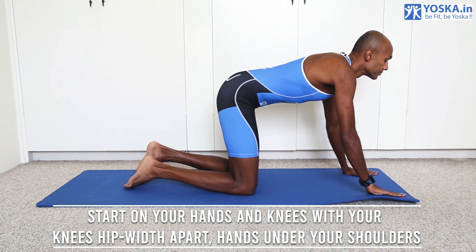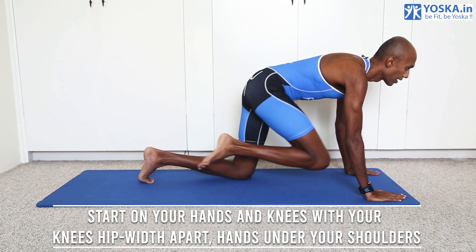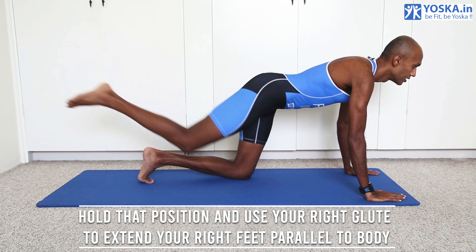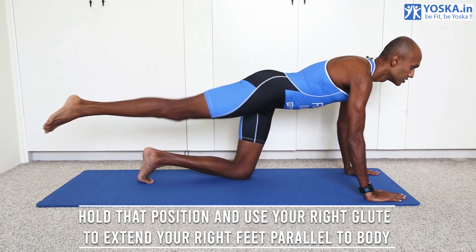Start on your hands and knees with your knees hip width apart and hands under your shoulders. Hold that position and use your right glute to extend your right foot parallel to the body.